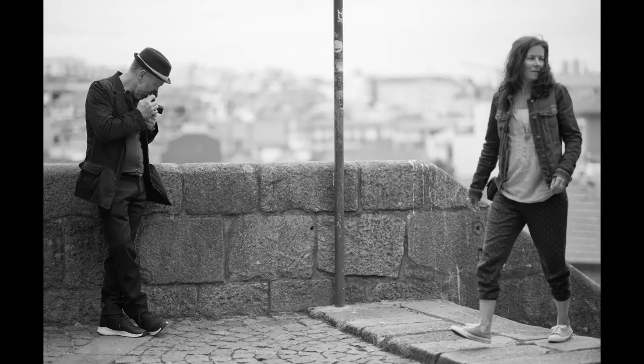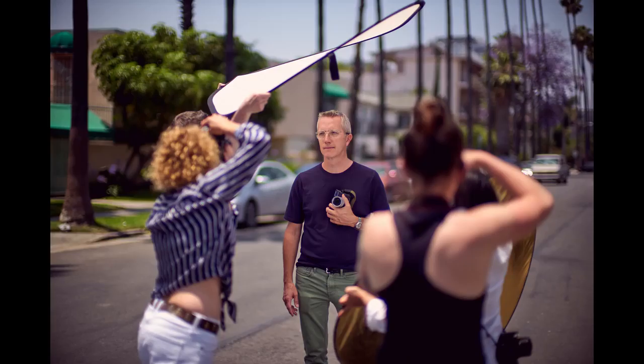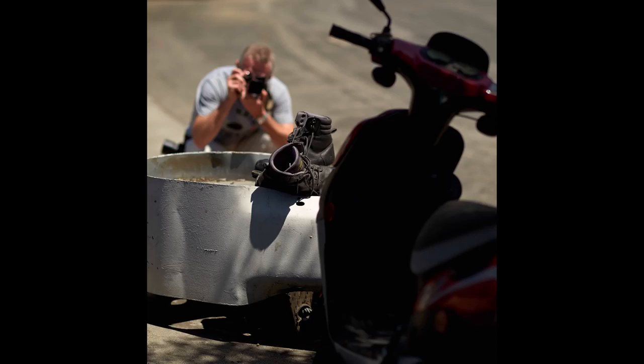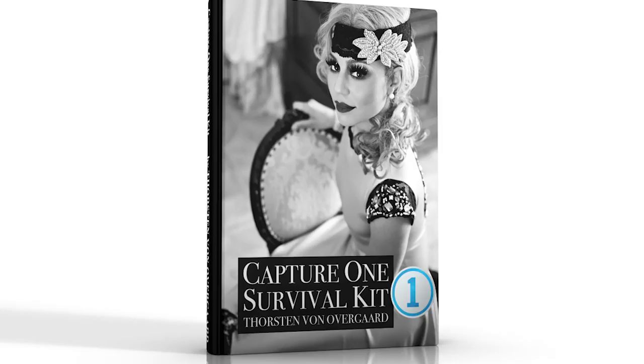All this big box of confusing things that you open up as soon as you get into a digital workflow — all that is contained in that, but it's made simple. So it's not a matter of how to learn to use a software, but it's how to get your photography to flow, so you can actually be out taking photos and go home and finalize them without having to spend a lot of time by the computer. Now I made the Capture One Survival Kit with the same philosophy — it is not a tutorial in how to do everything with Capture One, but specifically the things that you need to do.